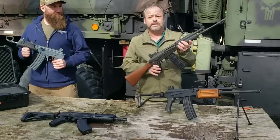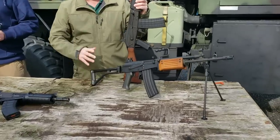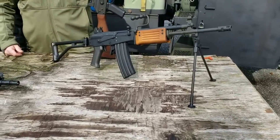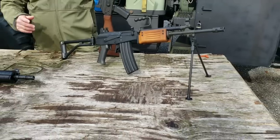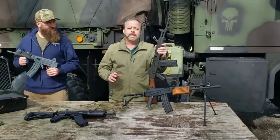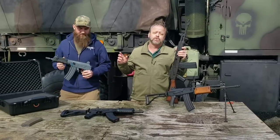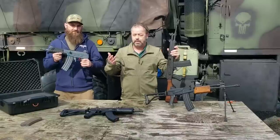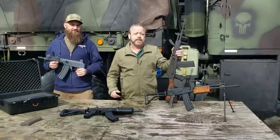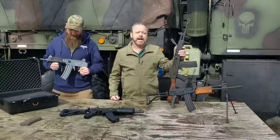They came in several different models over the years — the full-size chambered in either 5.56 or .223, and also .308 caliber. Then around 1995 they developed a shorter series, the Mar, or micro Galil-style rifle, mainly used by Israeli special forces that needed more compact firepower.